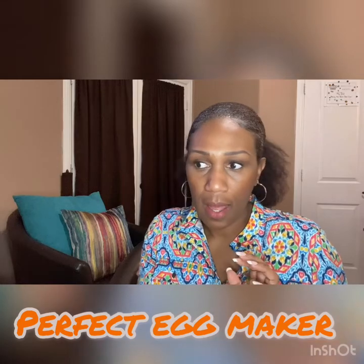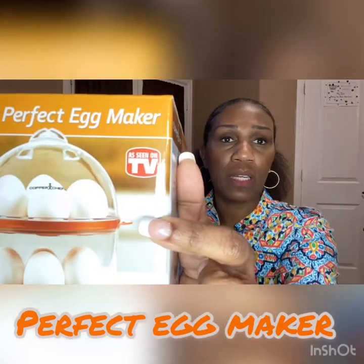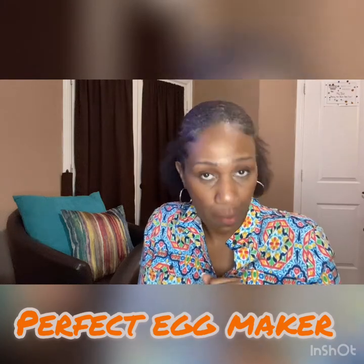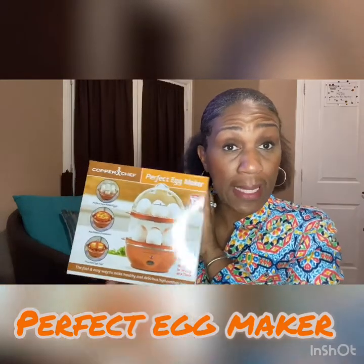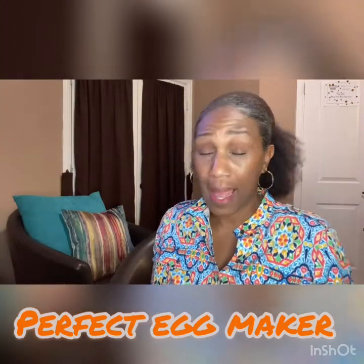I got these from Walmart, but they also have them on Amazon — anywhere you find something with the as-seen-on-TV label. I love the Copper Chef brand. I have Copper Chef skillets and a pot, and I just love the brand. So if you want to get an egg steamer, go with the Copper Chef brand. They are guaranteed to have warranties and I absolutely love it. It's one of my faves.